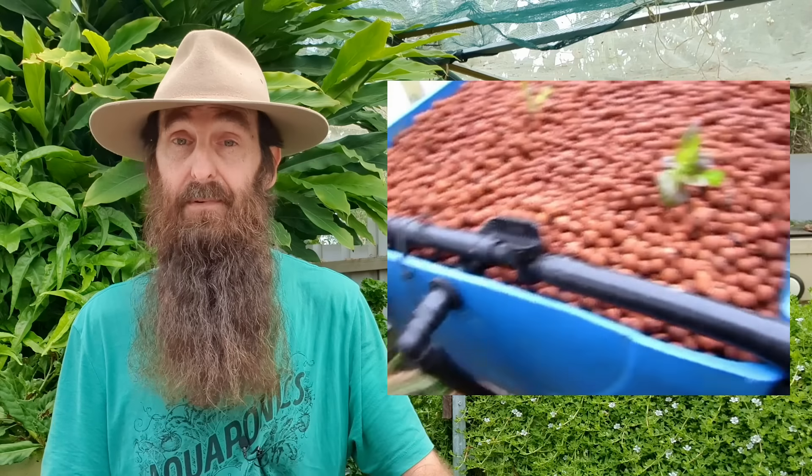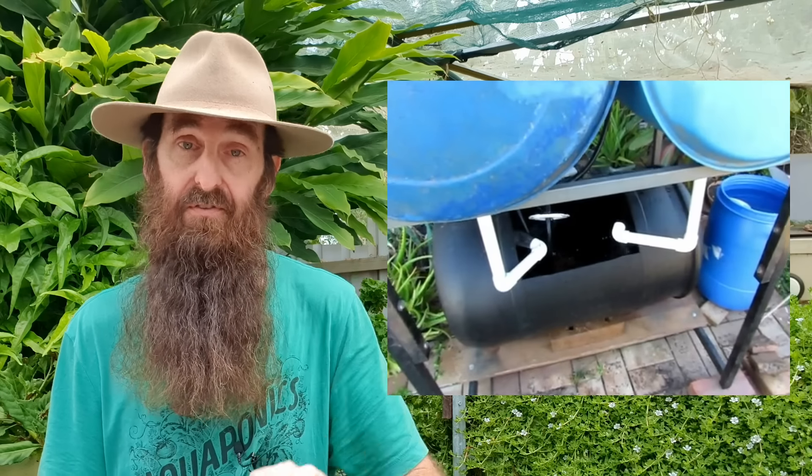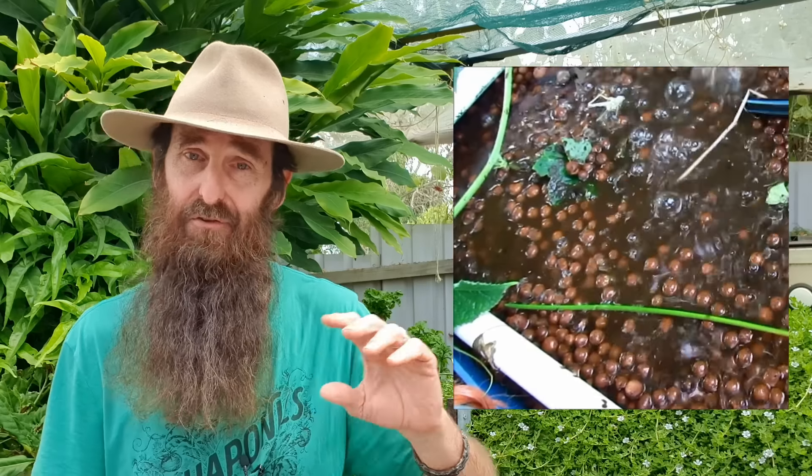These basic systems can be made out of all manner of bits and pieces — fish tanks with little flower pots on top, small storage totes. The first system we built here was made out of 50-gallon or 200-litre drums: the fish tank was a drum on its side and the two grow beds were made from two half-barrels with bell siphons inside. Water was pumped up into the grow beds and discharged via bell siphons back down into the fish tank. That system didn't have a solids filter, but I would definitely recommend including one now.